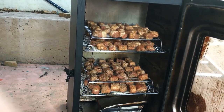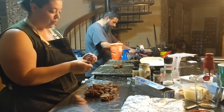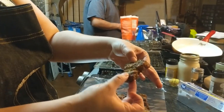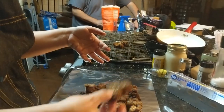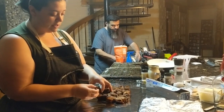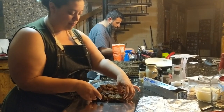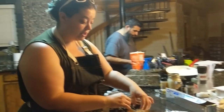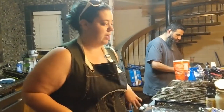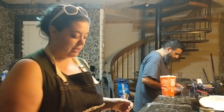Pork belly burnt ends — it smells good already! We seasoned them with just salt, pepper, paprika, and garlic powder, and we cooked them for three hours to get them smoked and seasoned. Now we are putting them together as tightly as possible and we're gonna put sugar on top and let them cook in their own juices for a little bit, and hopefully it will be a candied sweet treat.